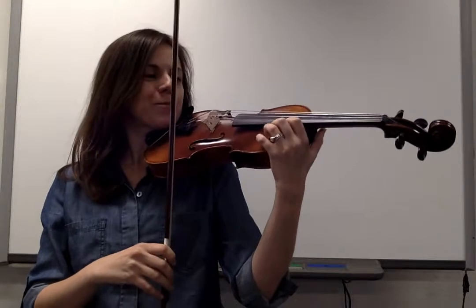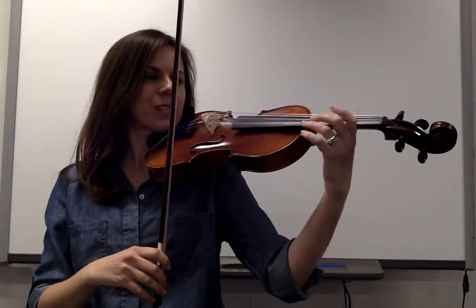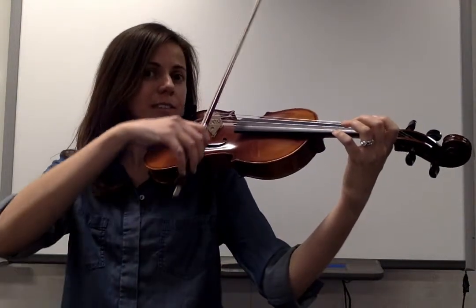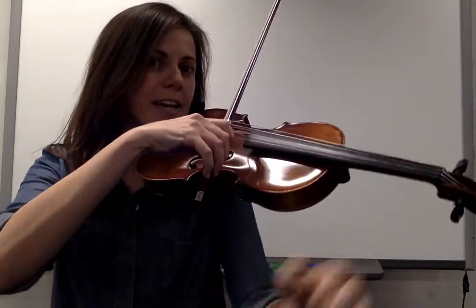Let's get started. Make sure your raindrop fingers are back. Your fingers are over the stripes on the fingerboard. Set your bow on D and we're ready to begin.